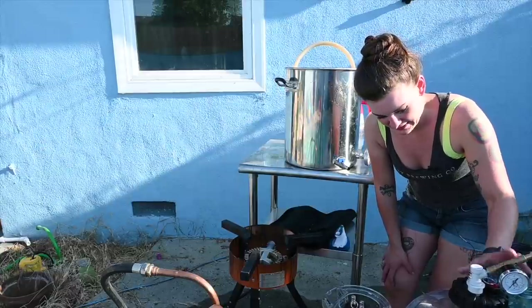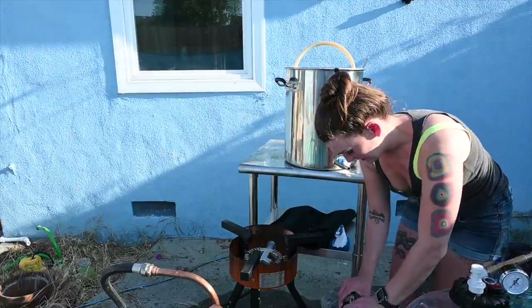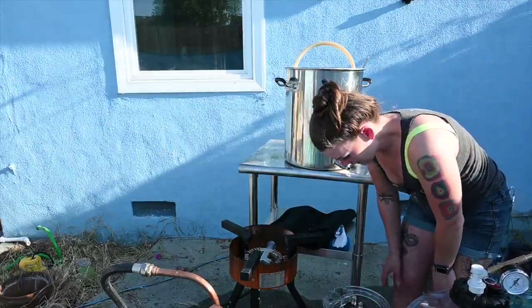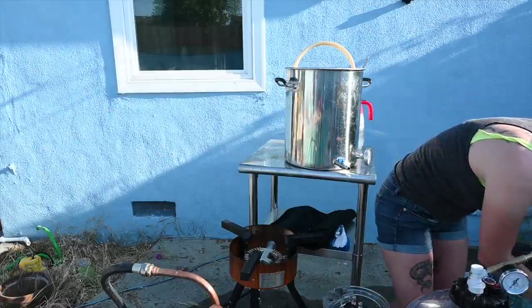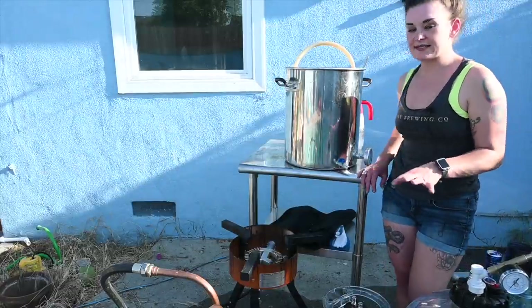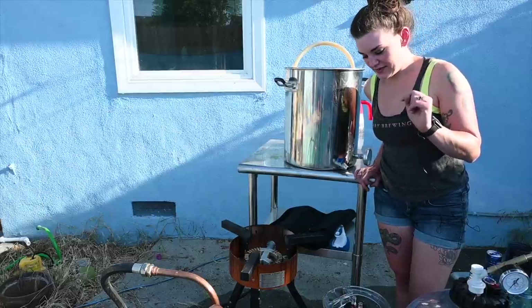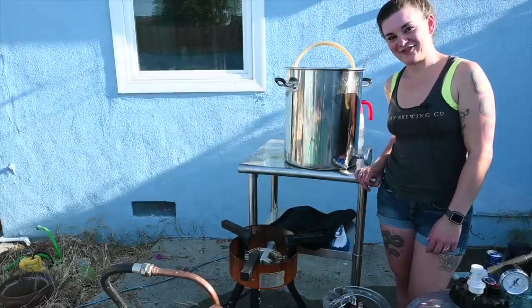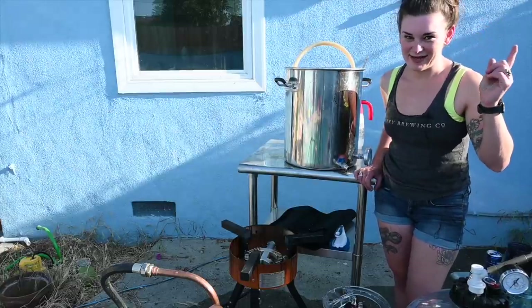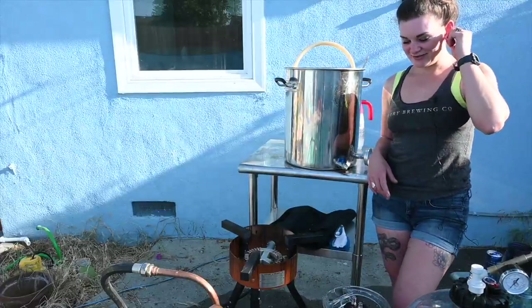We're going to ferment at 15 PSI on the pressurized one. The smaller one is going to just have an airlock. They've both got their yeast in them. We've got a spunding valve on the big fermenter. Thanks for watching — check out the review, that'll be the next video. We'll see you guys next time. I have a Patreon and a podcast called Brewing After Hours — check those out. Thanks to my newest Patreon member, Clarence Reed.